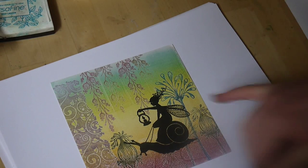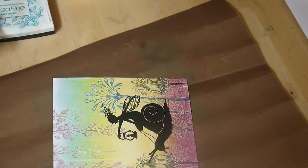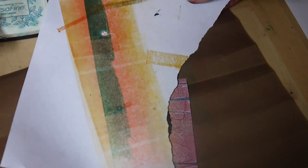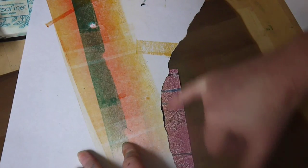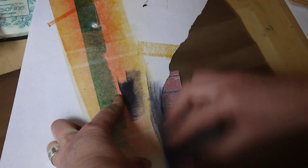Now because our fairy's floating, we need to ground her. So using torn paper and our crafting mat, we've got some torn paper here that we're going to pop down over the top of the base of the snail. I'm going to use the eggplant, inking up our cut and dry, taking that just over the edge. This creates really nice mountains or hills and it's just great for grounding things.